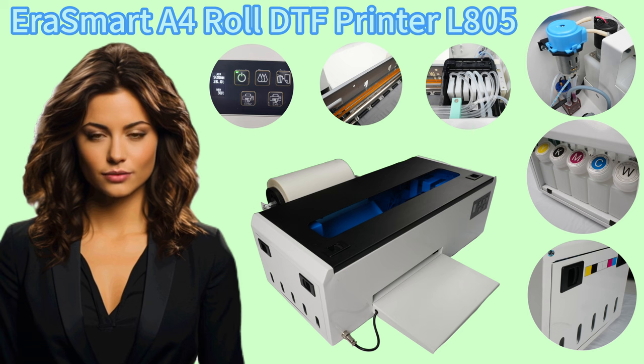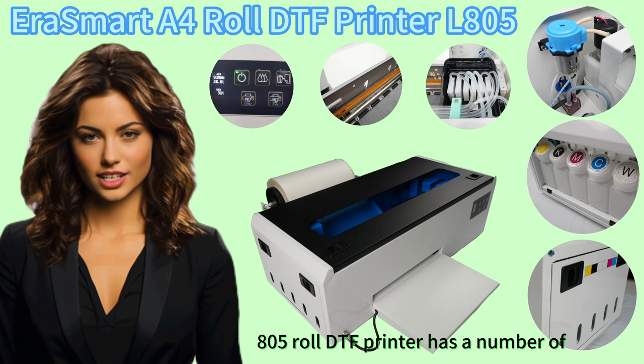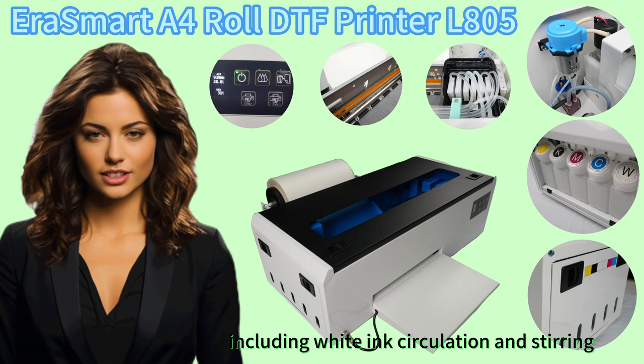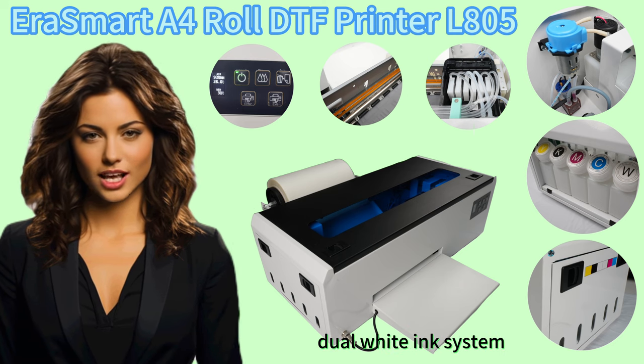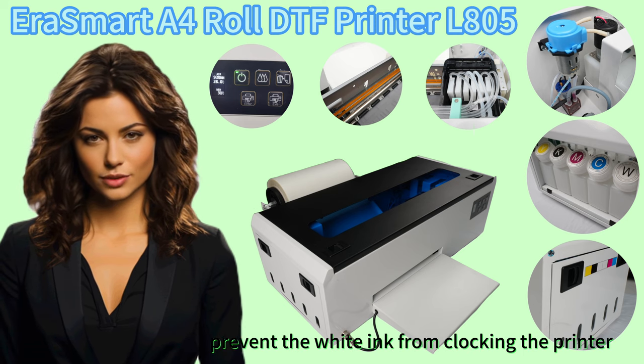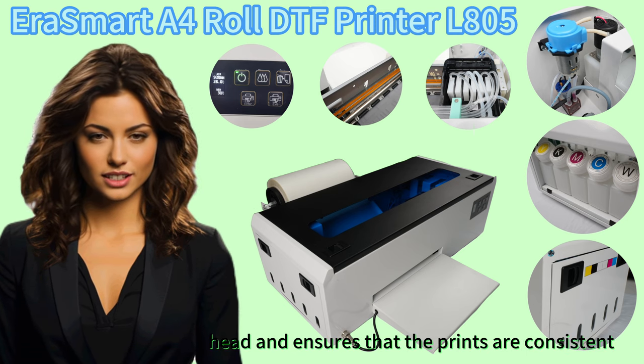The Erasmard A4L805 Roll DTF Printer has a number of features that make it a good choice for DTF printing, including white ink circulation and stirring dual white ink system. This system helps to prevent the white ink from clogging the printer head and ensures that the prints are consistent.